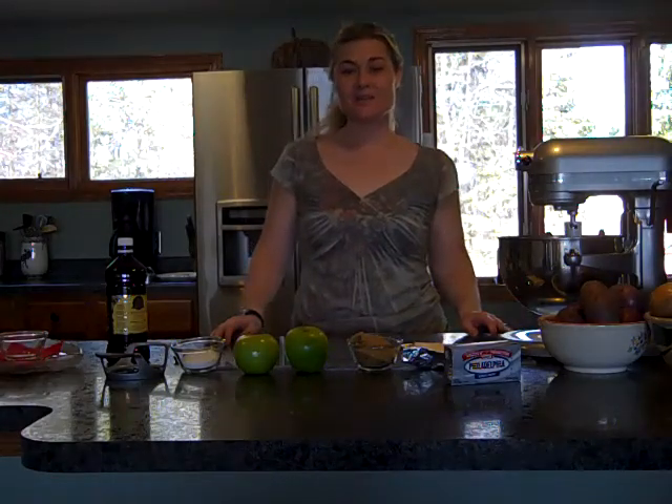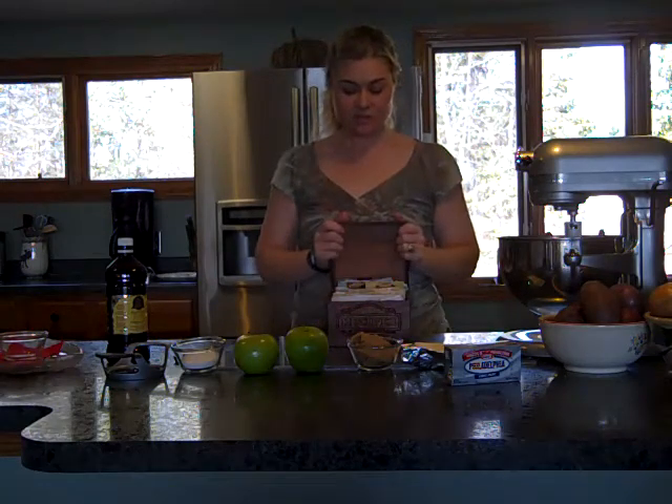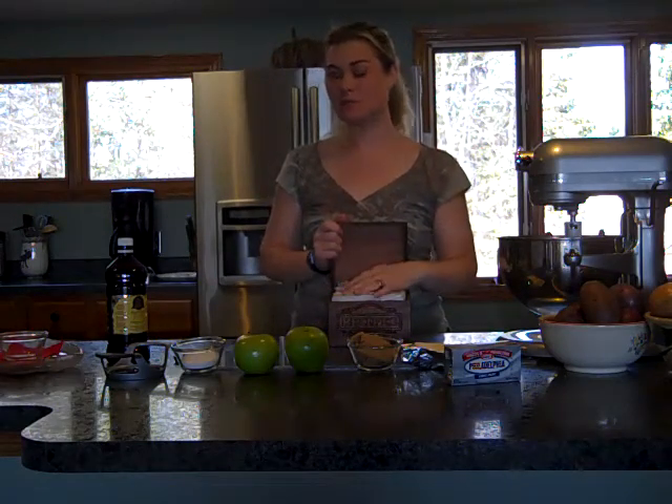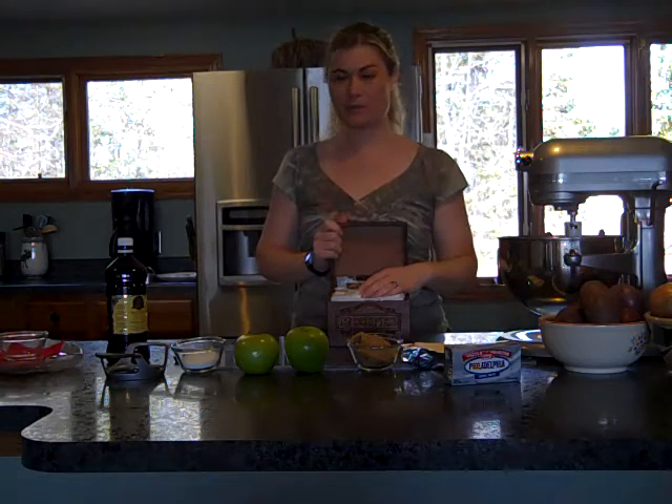Hi Paula, it's Tracy Niehaus here again from the Northwoods, welcoming you to my kitchen. I was so excited to see that we were going to do appetizers today — something a little different. I love to plan parties, so it gave me a chance to go back to Grandma's recipe box, full as can be, and dig down deep and see what I could find.